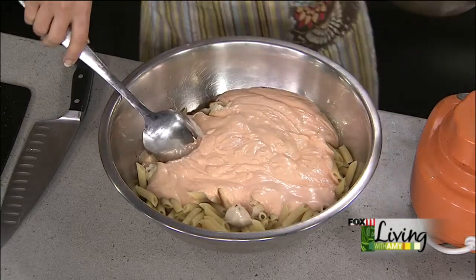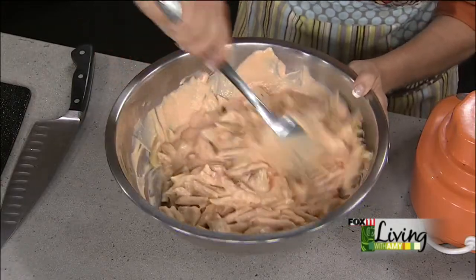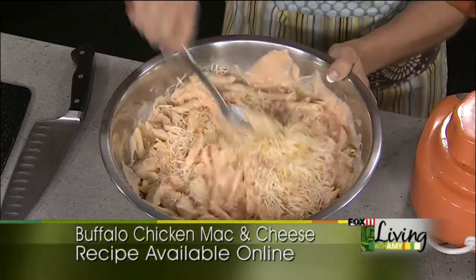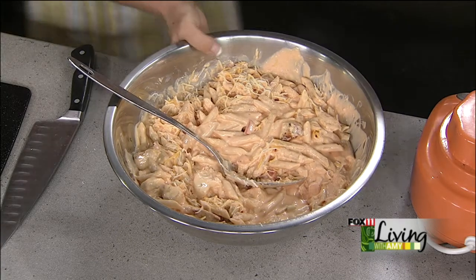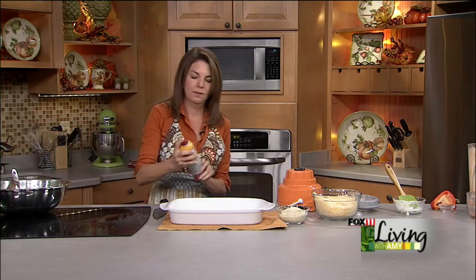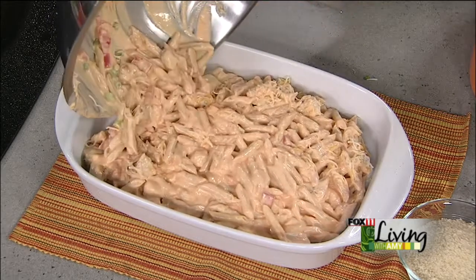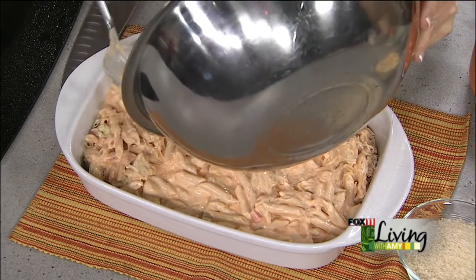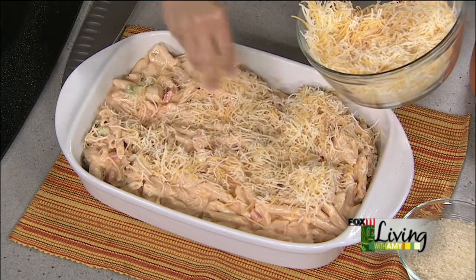The recipe calls for four cups of shredded cheese — like a Mexican blend or just cheddar. We're going to put a couple cups in now, and the rest will go on top of the casserole. We've got a nice big casserole dish sprayed with cooking spray. This is a perfect make-ahead dish — you could make this today and serve it tomorrow, it'll keep in the refrigerator for a couple of days before baking. Then we cover the top with the extra cheese and some panko breadcrumbs. I'm all about the crunchies on top.